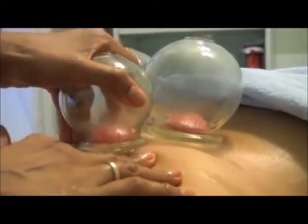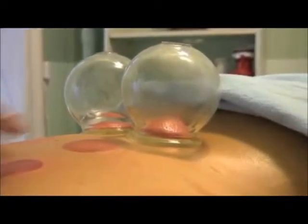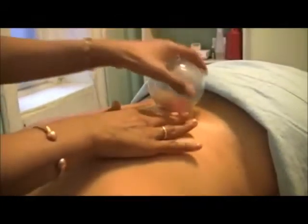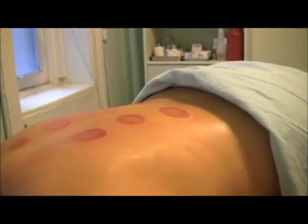Cupping is also helpful if someone has had an acute injury and there is swelling. For example, if someone has sprained their ankle and there's a lot of swelling, you can do something called bleeding cupping, which sounds like a kind of medieval torture technique, but it's actually not. It's really very beneficial, which is simply taking a lancet to the area of extreme swelling.